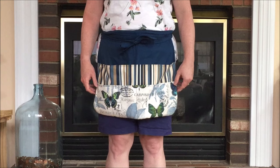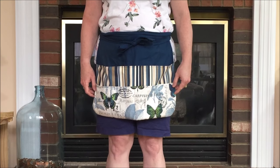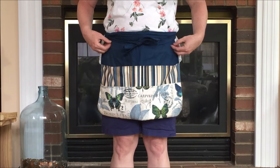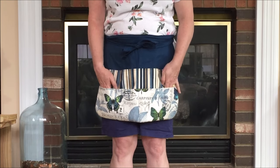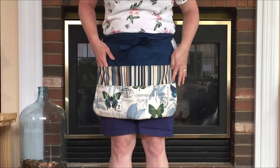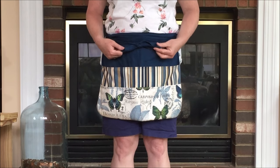Hello, this is needlepointers.com and today we would like to show you how to make a garden apron. This garden apron has two large pockets, four small pockets, and also a pocket where you could hold a pencil. Watch our video to see how to make this garden apron.